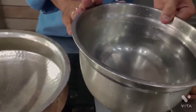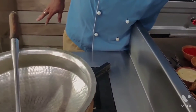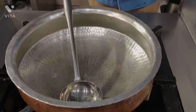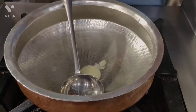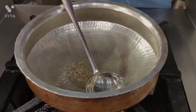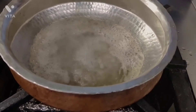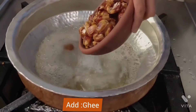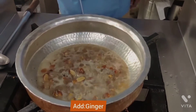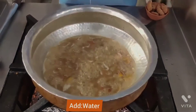Water as you require — whichever quantity we need. We use the water we need to make this dish. First of all, we need to cook this dish for 10-12 minutes.